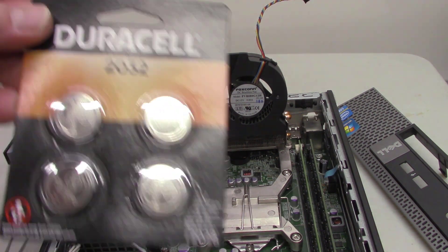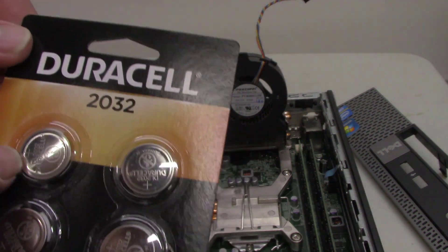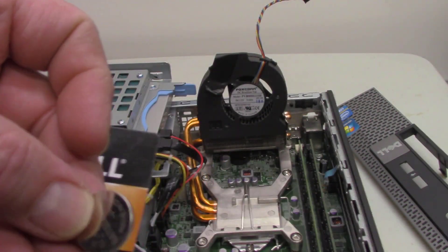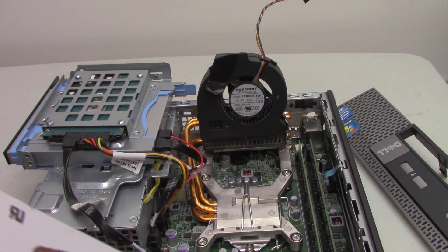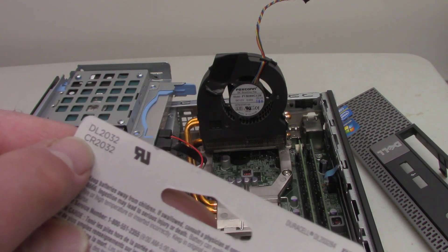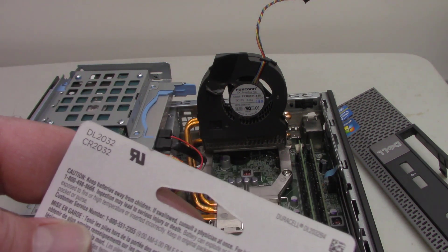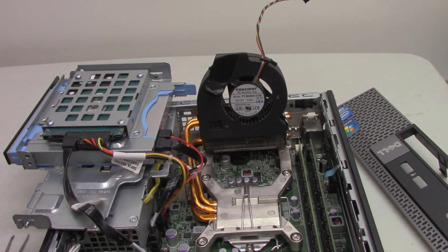I went to the store and bought one. That's the way it came. So these are marked — it says here on the back a DL2032 or CR2032.